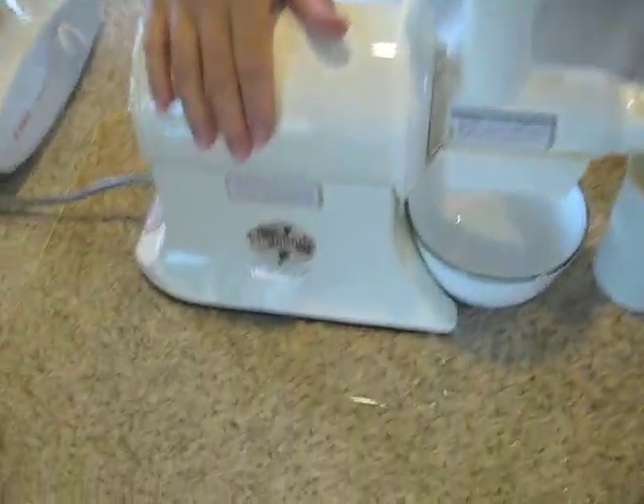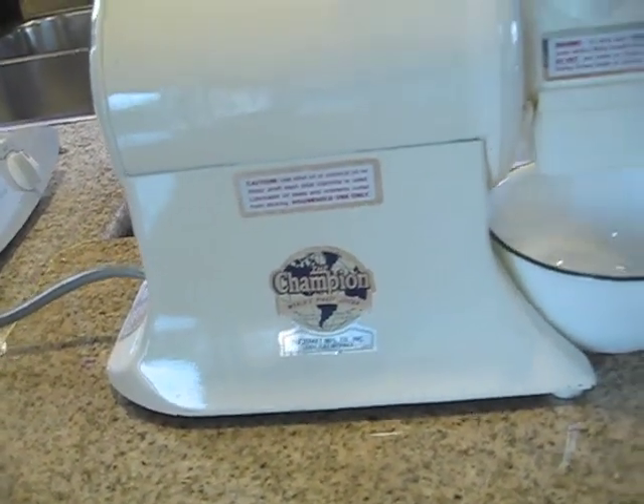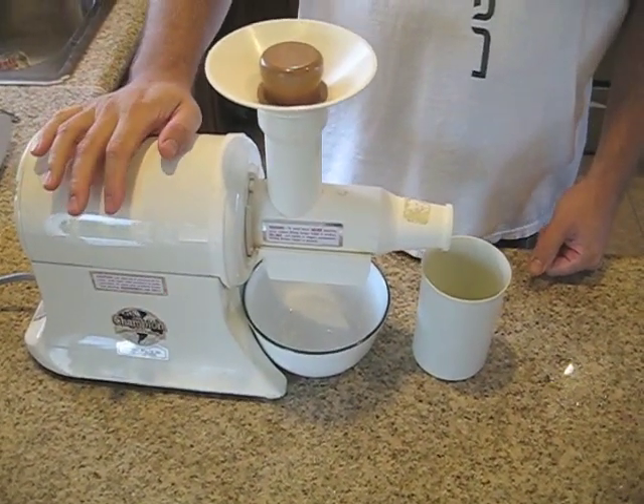Hello there. I wanted to do a video about the Champion Juicer, just to show you how to put it together and how to use it. This one is kind of an older model, but they are exactly the same. If you go and buy one right now, the parts and everything is almost the same, and the way it comes together and takes apart and how it works is all the same.